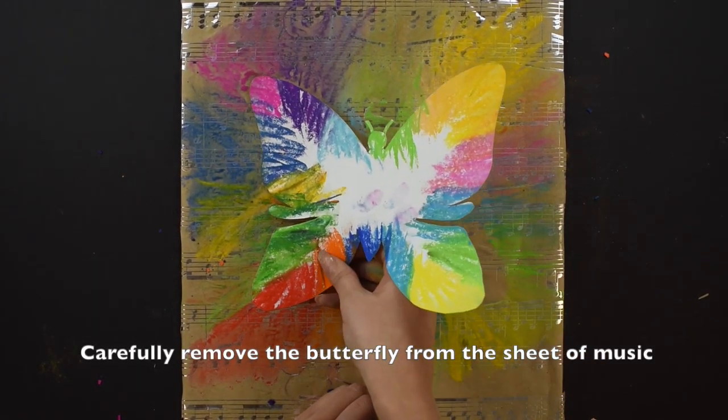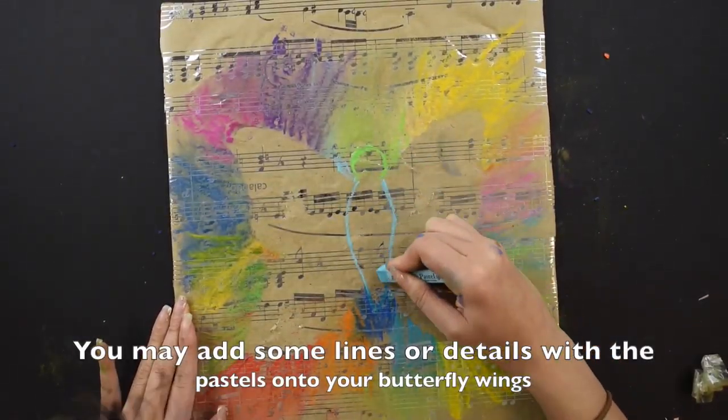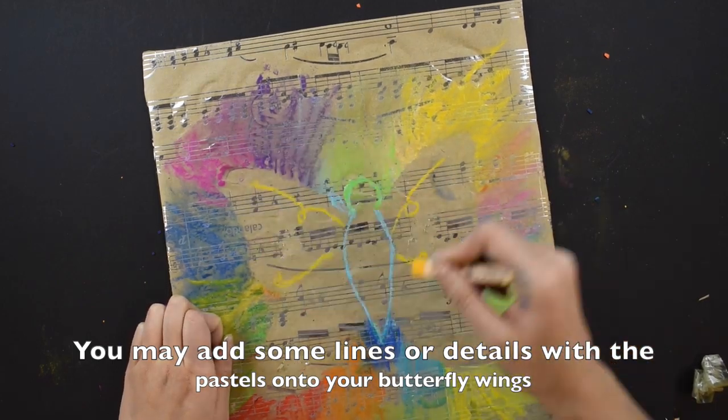Carefully remove the butterfly from the sheet of music. You may add some lines or details with the pastels onto your butterfly wings.